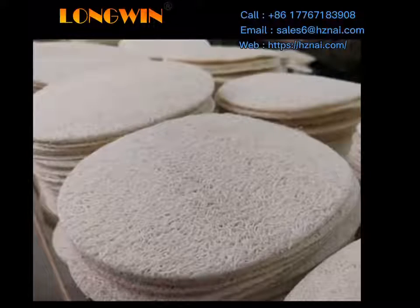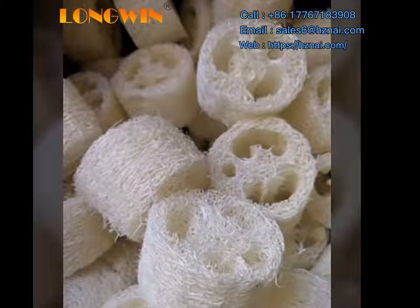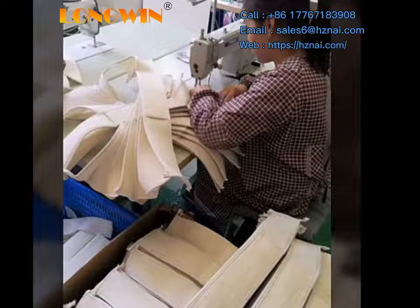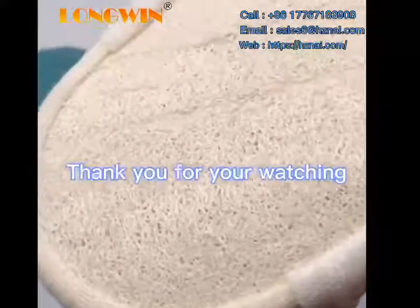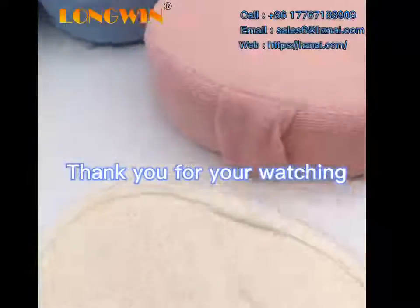We have many styles of this Lufer product. If you are interested in our product, please contact us. Thank you for watching.